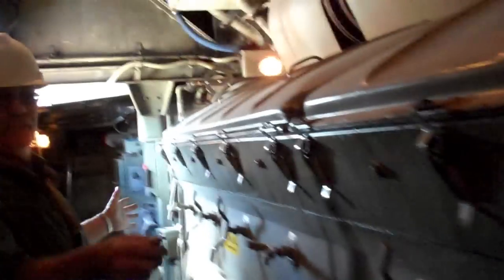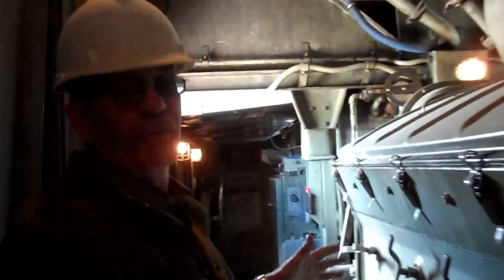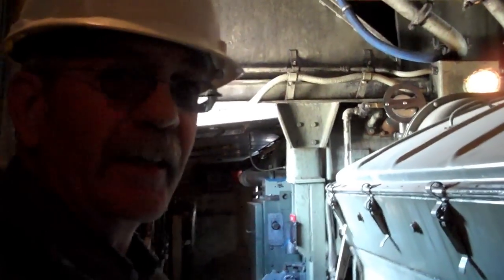This is a 16-cylinder diesel motor, just to run the generator on this.